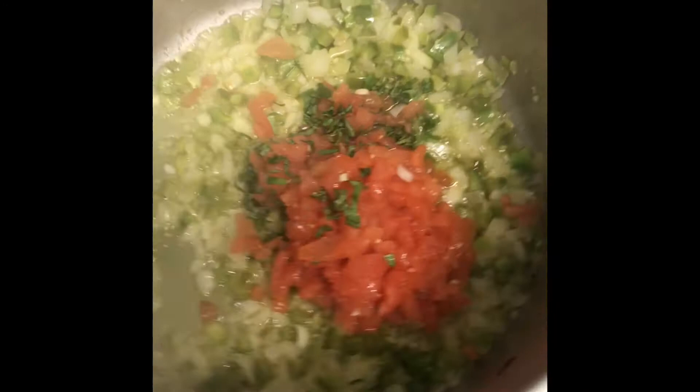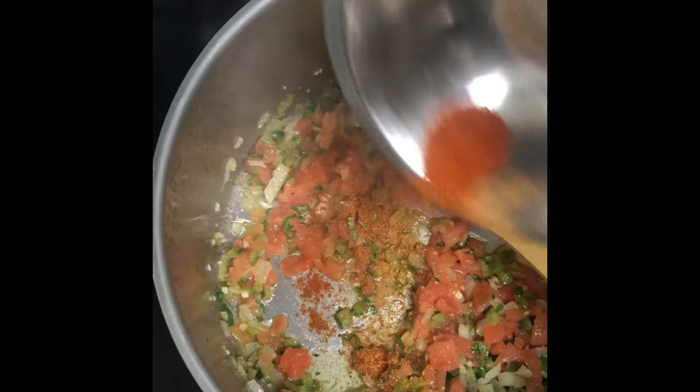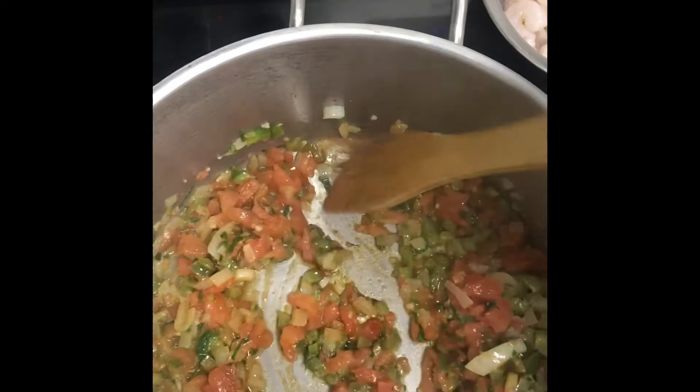Once your onions are transparent and the vegetables have softened, we're going to add in our diced tomatoes — the fresh diced tomatoes we used — and our basil. You could use canned diced tomatoes here if you wanted to. Just make sure if you use canned tomatoes that you strain off all of the juice. Then we're going to add our seasoning: some cayenne, paprika, and salt, and give that a good stir to get everything incorporated.